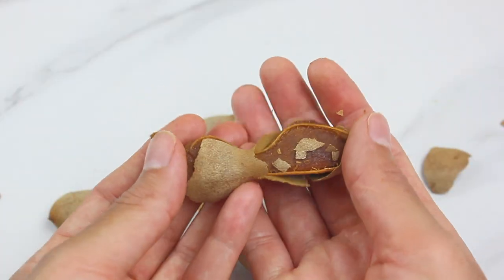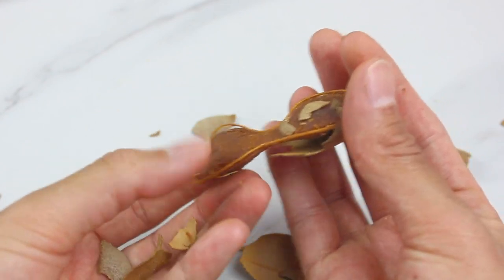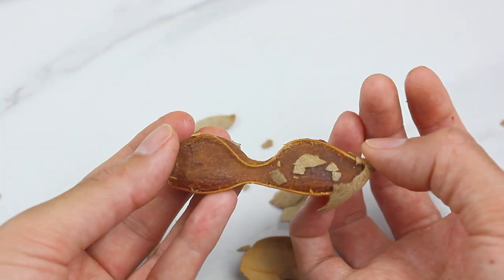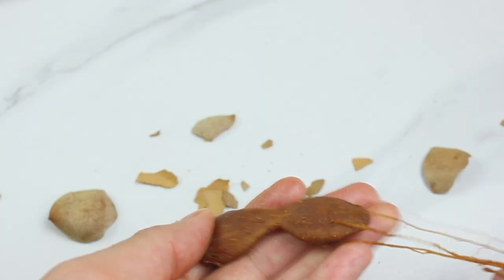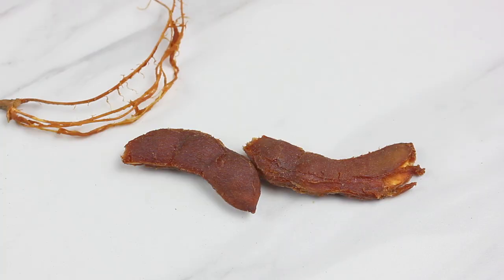If you're wondering what tamarind tastes like, they're sort of sour, sweet, and tangy all at the same time. And they are very beneficial to your health. Many people use the seeds and the pulp to help with their digestive system, also to improve their liver. It helps clear up your skin. They're high in potassium, among many of the benefits.